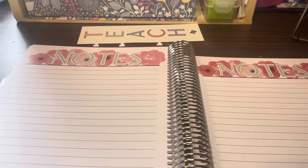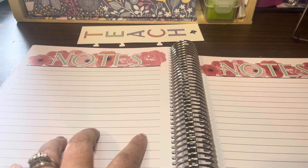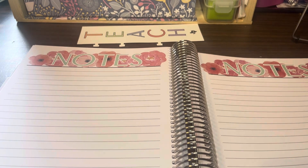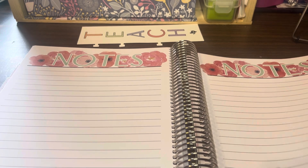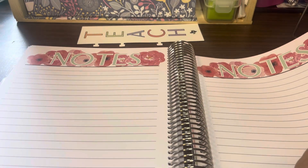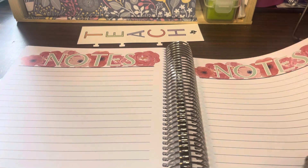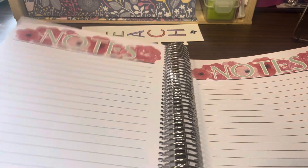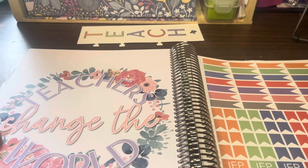At the very end of the planner are more notes pages. Our in-service starts early August, so I'll bring this and take notes at all our in-services, all-staff meetings, PLCs, and grade level meetings throughout the year. I take notes for any of those other meetings on these note pages. There are 18 of them, and I pretty much fill them all during the year.